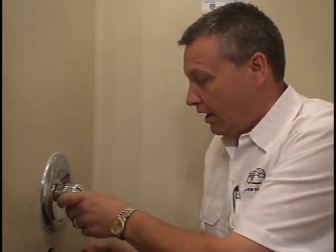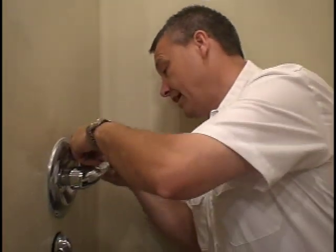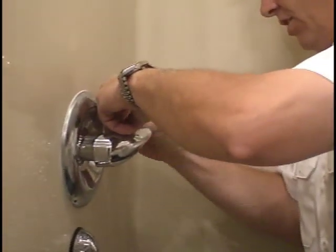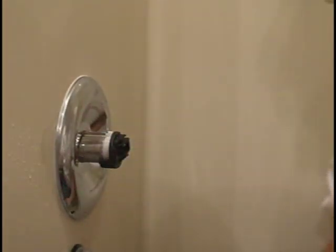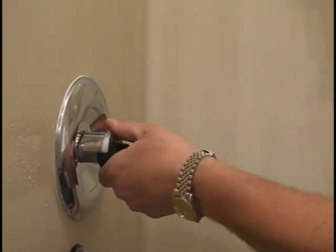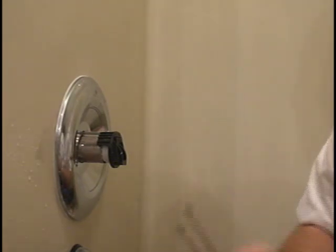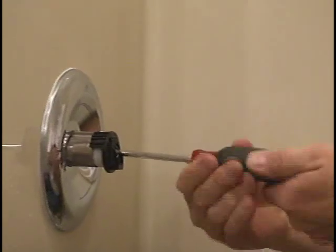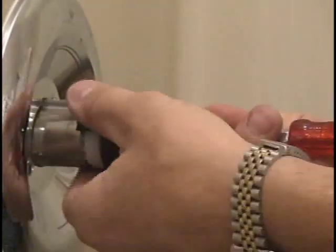We have the Allen wrench. First thing is to take off this handle — just take the Allen wrench and remove it. It's a good idea to always lay the parts down in the order you took them off. Next, take a number two Phillips screwdriver and remove the center Phillips screw. This black piece slides off, then we slide out the plastic spacer with all the splines on it. Set it down in the proper order.